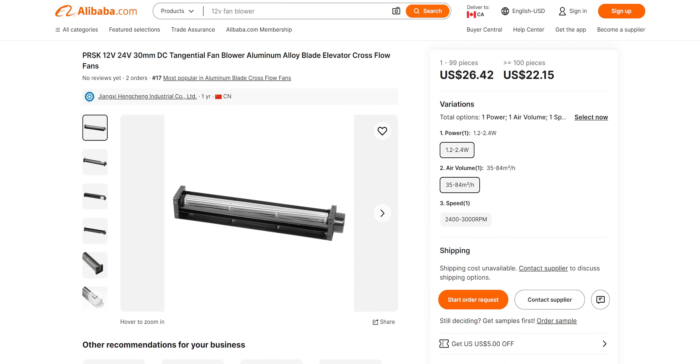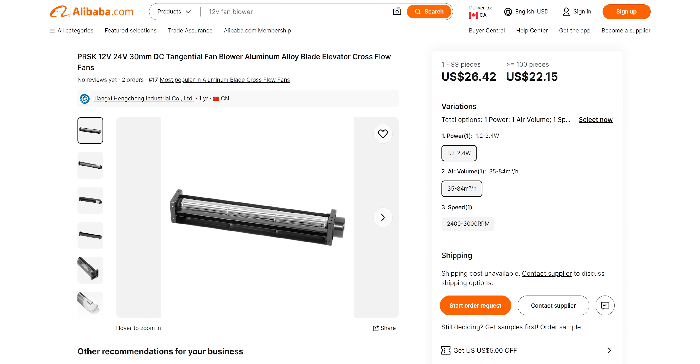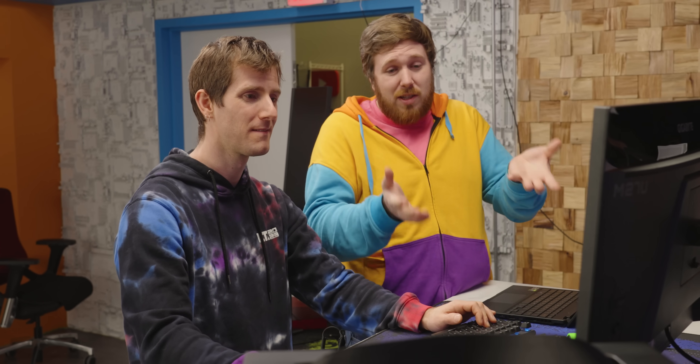The crossflow fans were in the range of $20 to $30 starting price — and that's for the manufacturer, not the end consumer. So the whole thing is just expensive, but it's also really, really cool. And that's not the same thing as overpriced, because there's a justification for why it costs so much.